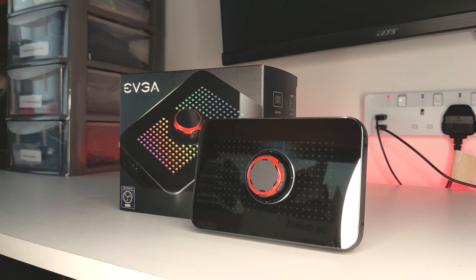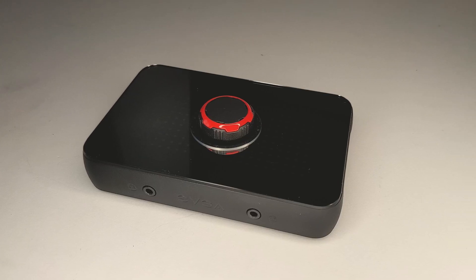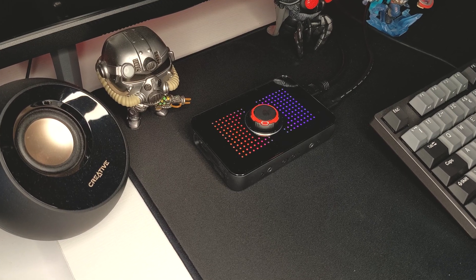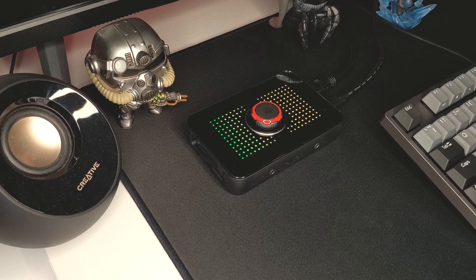Hello, welcome to PCJack. In an effort to start adding more variety to my streams, I've decided to start streaming Nintendo Switch games. But I only have a single PC setup, so what can I do? That's where the EVGA XR1 comes in. Today we're going to take a look at this pretty interesting capture card and see exactly what it can and can't do, along with how to set it up, some things I like and dislike about it, and whether you should go for any other options on the market.